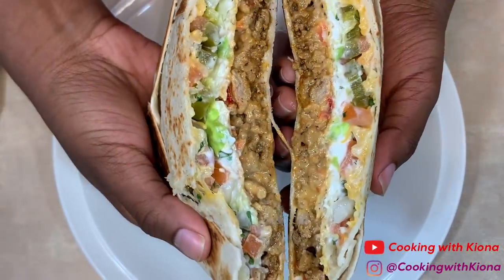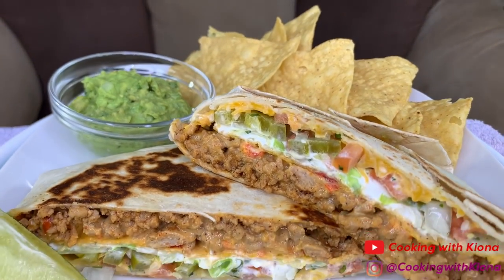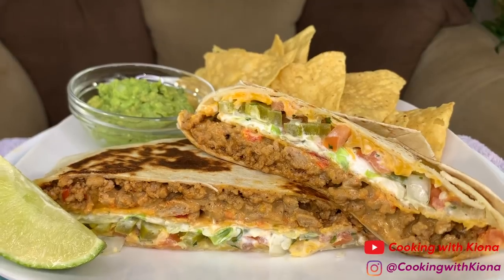Hey everyone! Today I'll be teaching you how to make the Taco Bell Crunchwrap Supreme. This was really good and I'm super excited to show you guys how to make it. So let's get started with the video.